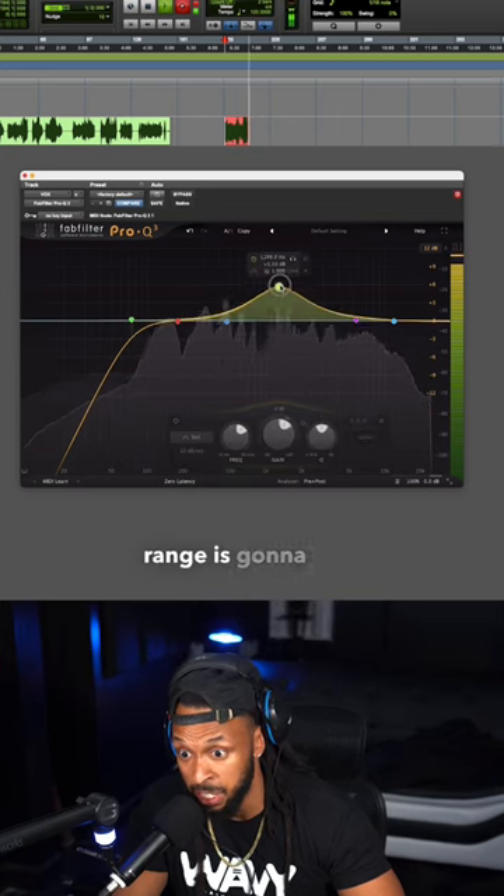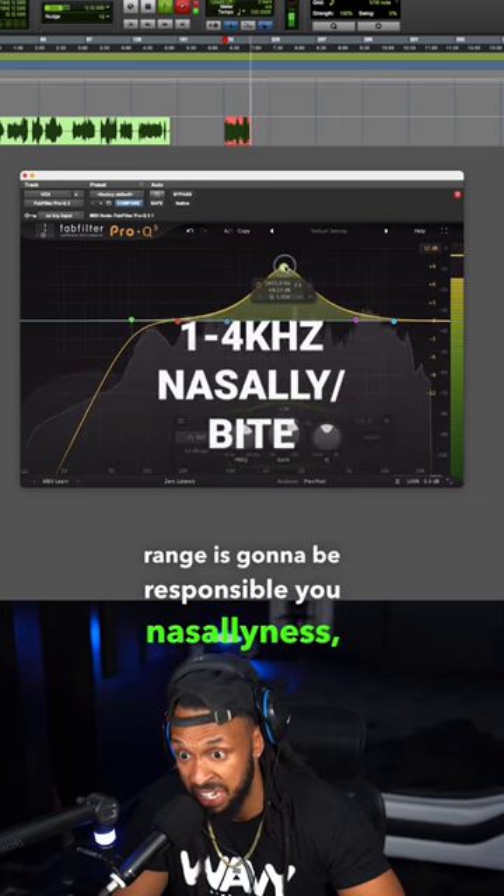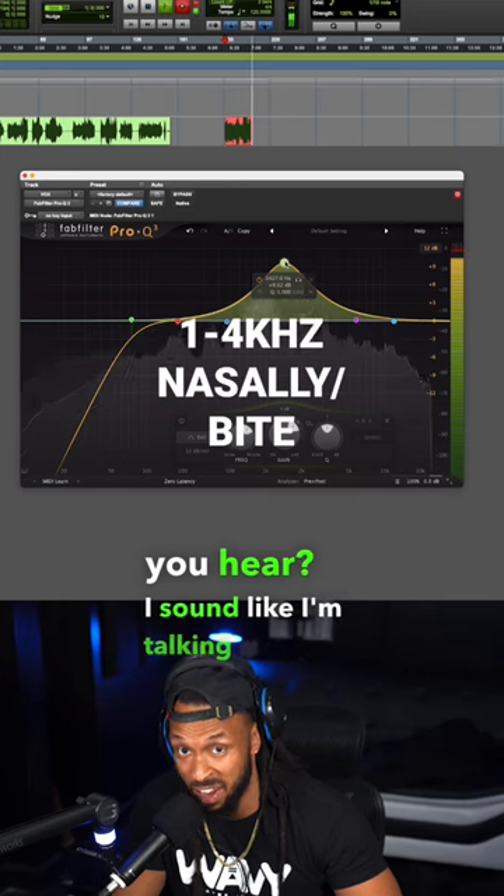This next frequency range is going to be responsible for nasally-ness. You hear? I sound like I'm talking through my nose.